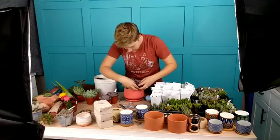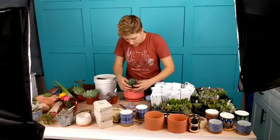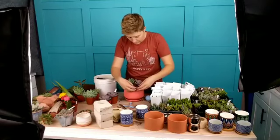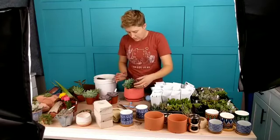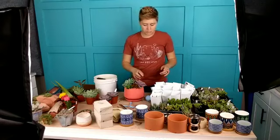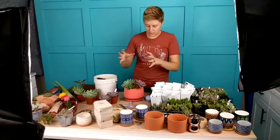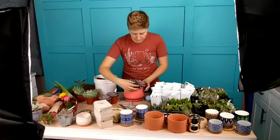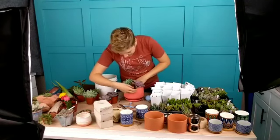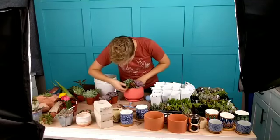Someone I would follow if you like the look of really tightly planted succulent arrangements — there are two people I would follow. One is Cindy Davison of The Succulent Perch. I believe she is just on Instagram and Facebook. That is like her signature thing — floral-style succulent arrangements. She is really really good at this. I haven't done it in a while, so you can see it's a little tricky.